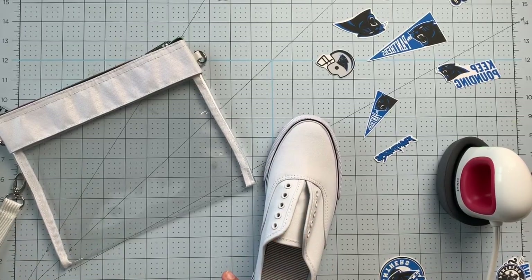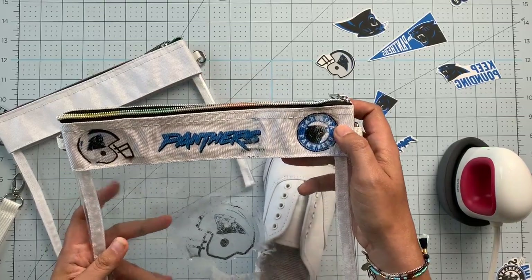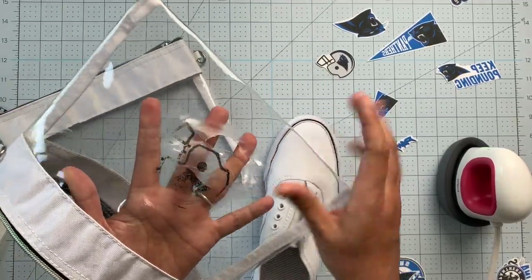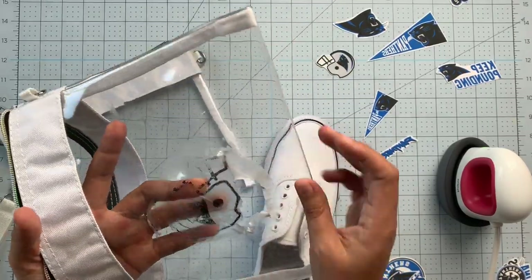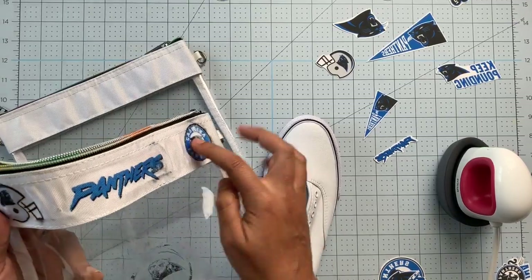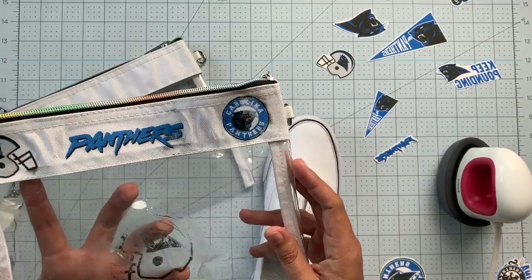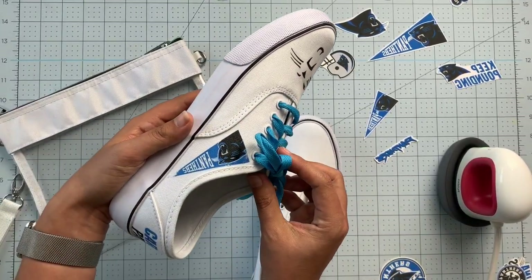Before I show you how I did it, let me show you how NOT to do it. I was playing around and experimenting, seeing what I could get away with in terms of placing all these little decals. It went on this fabric part really well, but as you can see I burnt a hole — I melted the plastic vinyl part of the bag when I tried to apply a decal there. That is not recommended; you can't go around with a hole in your bag.